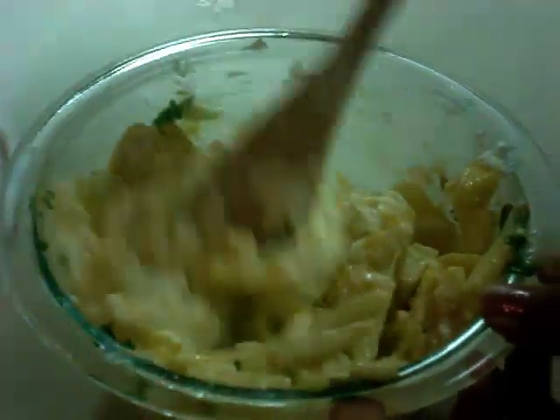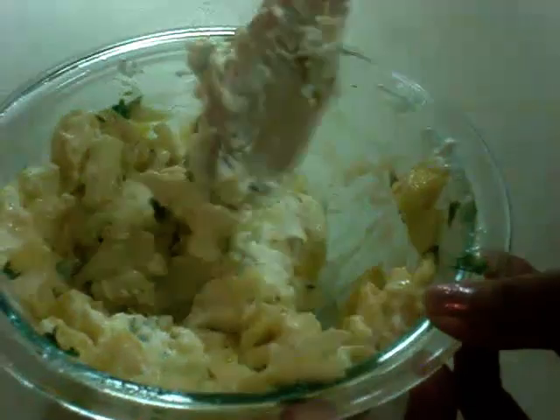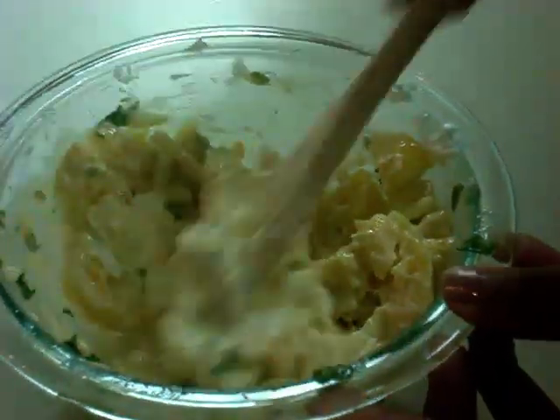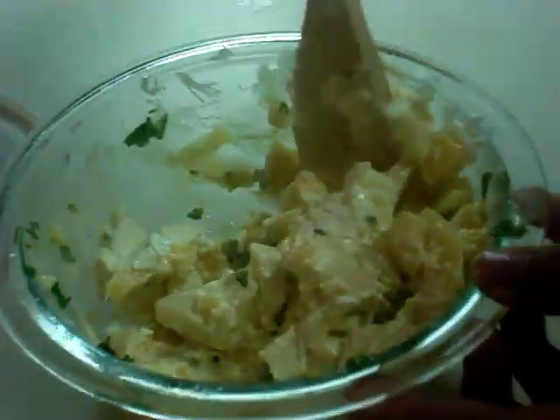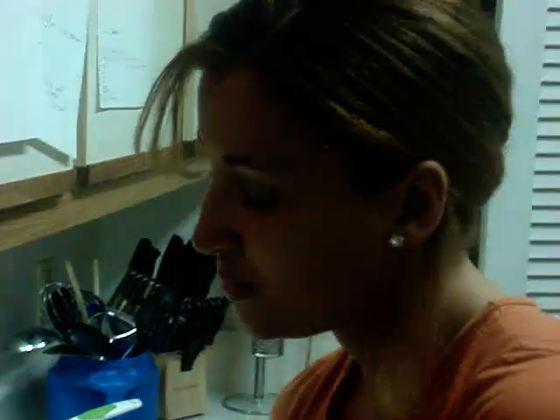As you can see, the mango and the cream cheese are getting together. Just make sure that it's well blended and well mixed with the fruit for our appetizer. Let's put this inside the refrigerator for 35 minutes or until it's ready to serve. Thank you.